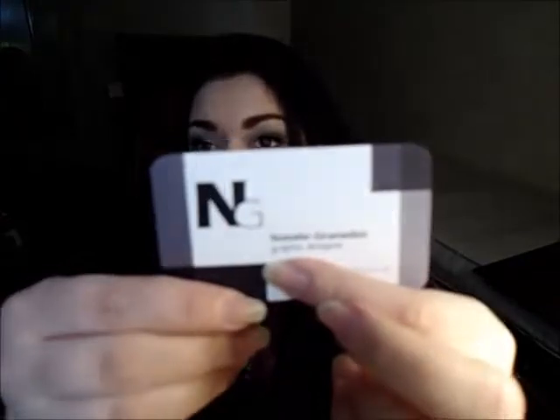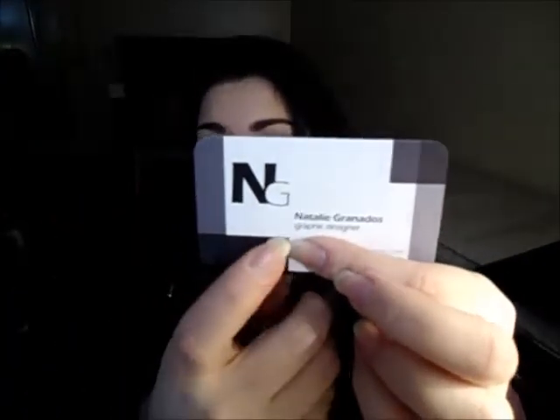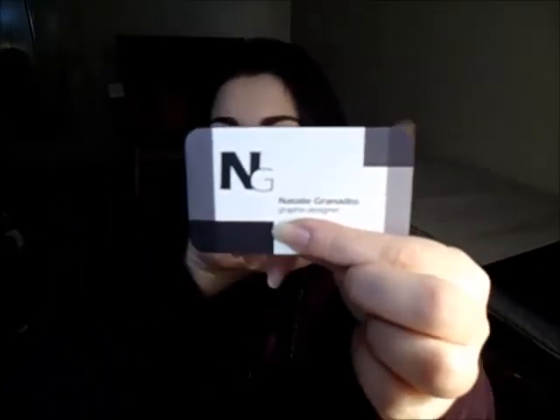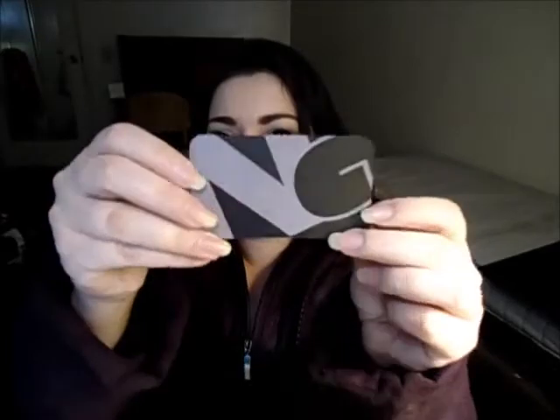So mine are business cards. I'll cover up the number. I have my little NG logo, and it says that I'm a graphic designer, and then it has my phone number and my email. And then I have this little transparent rectangle design — this is also in my portfolio. And then on the back, my logo again. I like them, I think they're super cool. I also got the rounded edges and it's really thick cardstock, so I'm super stoked about that. I hope you guys like them too. Leave any questions or comments down below, and I will talk to you all later. Bye.